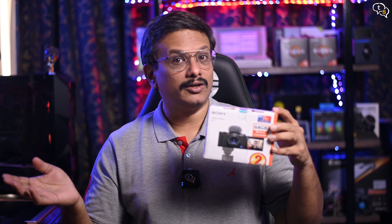Hey everyone, Vinayak here. This is the Sony ZV-1, a camera targeted at vloggers and released almost a year back with the release of the ZV-10. Is this still worth considering? Watch on to find out.